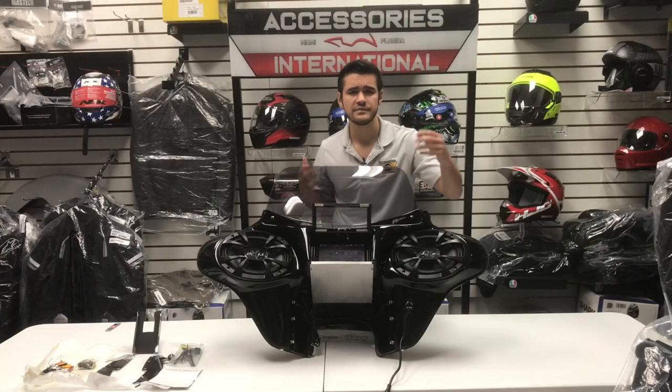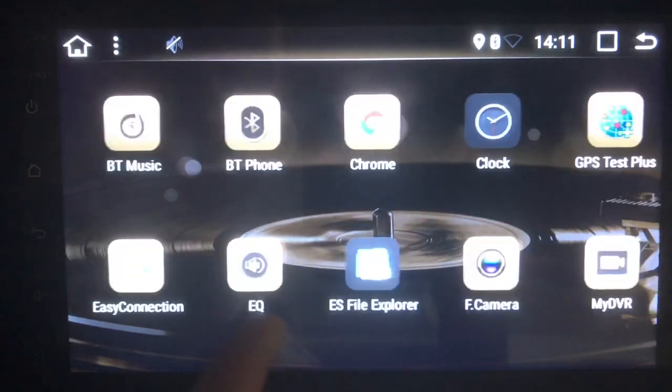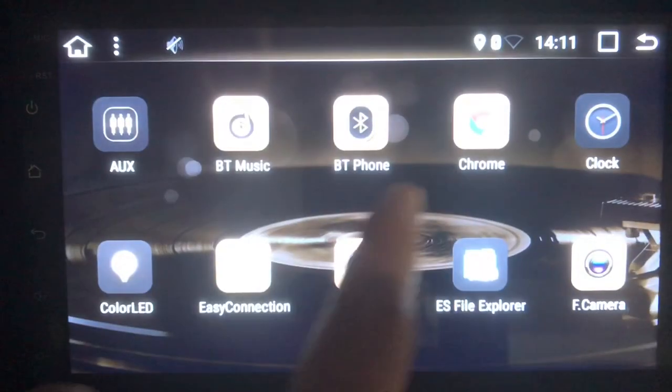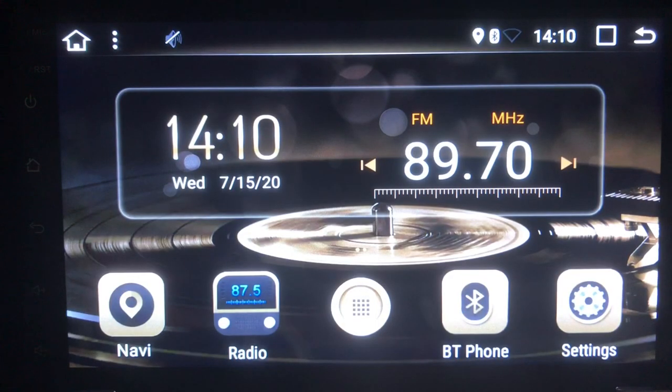The stereo system itself is packed with features. You'll be able to browse the internet, download apps, watch videos, play AM/FM radio, navigate with the GPS, pair your phone with Bluetooth, customize lighting and stereo settings, and much more.